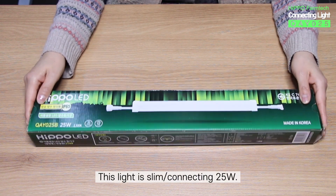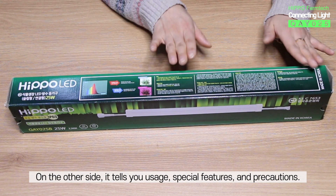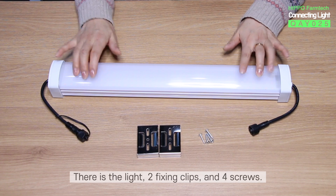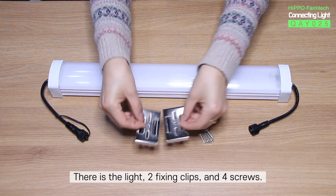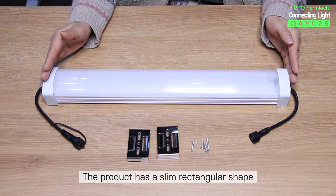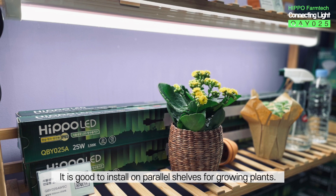The light is slim, connecting 25 watts. On the other side, it tells you usage, special features, and precautions. Let's open this up. There is the light, two fixing clips, and four screws. The product has a slim, rectangular shape and can be installed anywhere, even in narrow places. It is good to install on parallel shelves for growing plants.